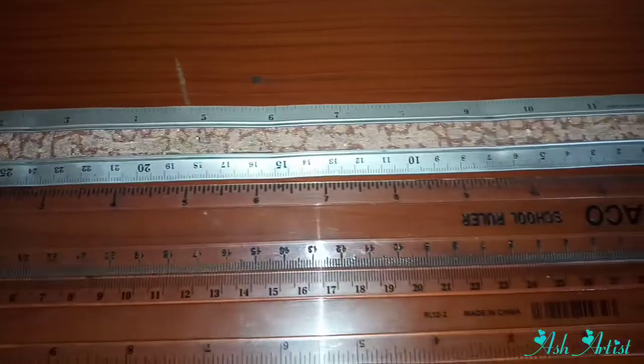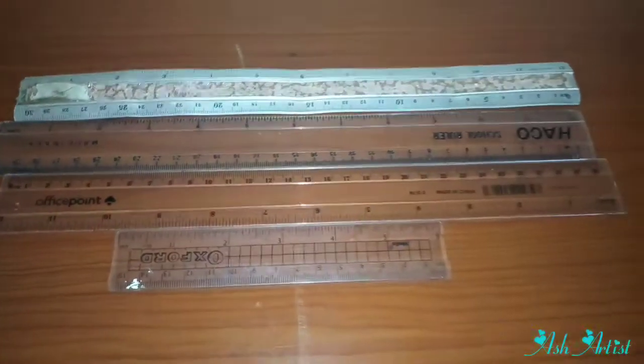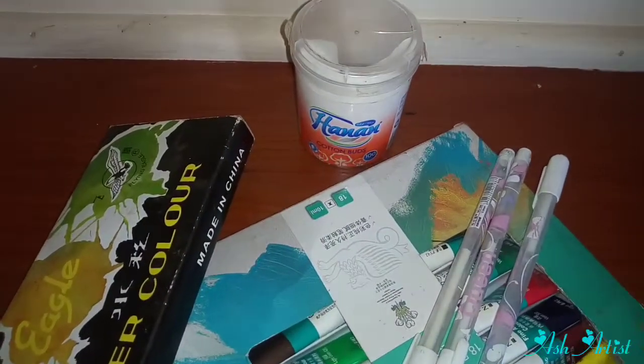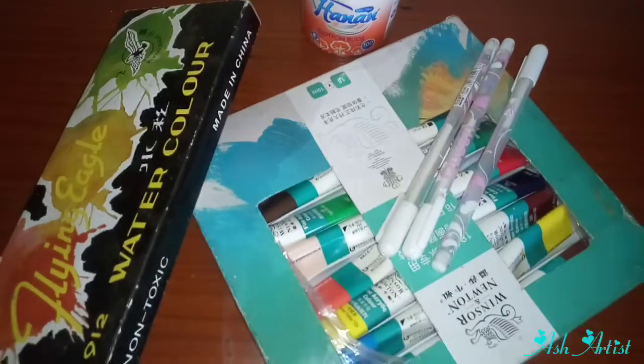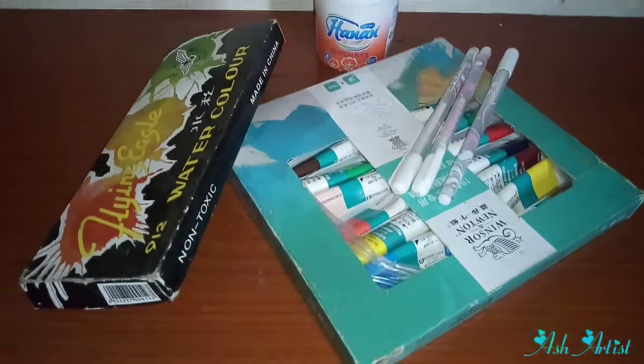Then there are your rulers. I have a lot of rulers but they're kind of the same — I have a small size and a metal one. So that's it for today guys, I hope you found this video helpful. I'll see you in my next video — bye!